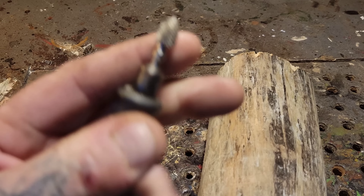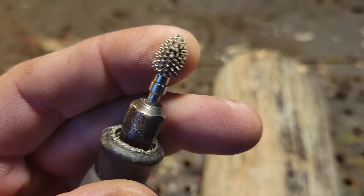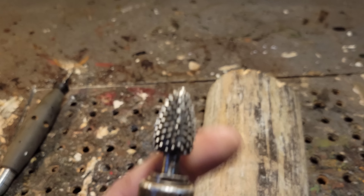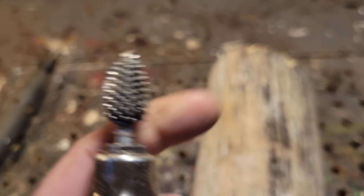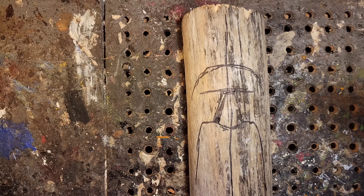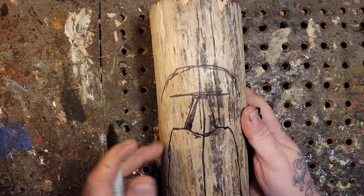Here I've got my Dremel 4000 flex shaft with the Cuts All Extreme flame burr - that's my favorite go-to burr right there. And there's a quarter inch on my Fordham Cuts All Extreme flame burr too. So these are the two burrs I'm basically going to be using for this.